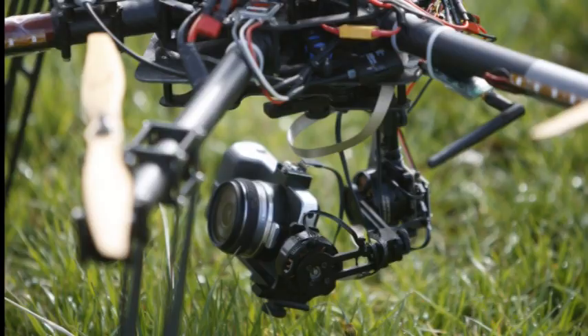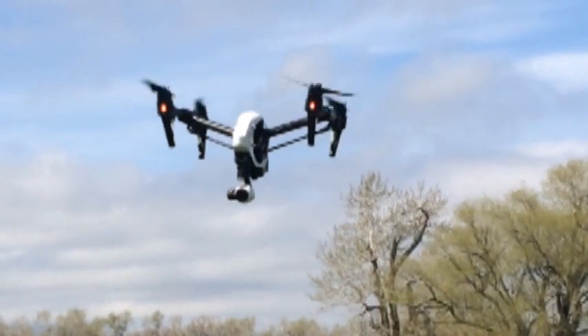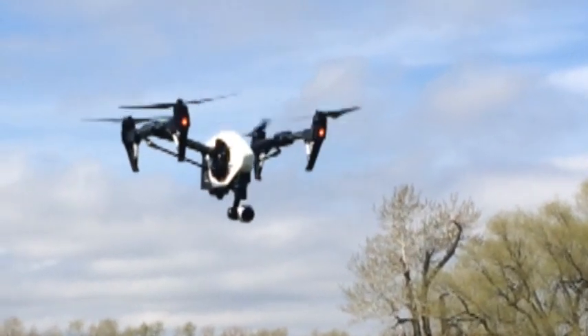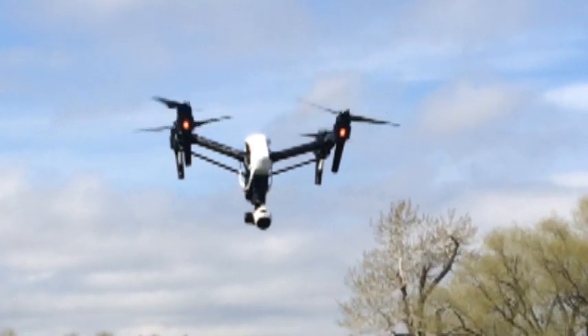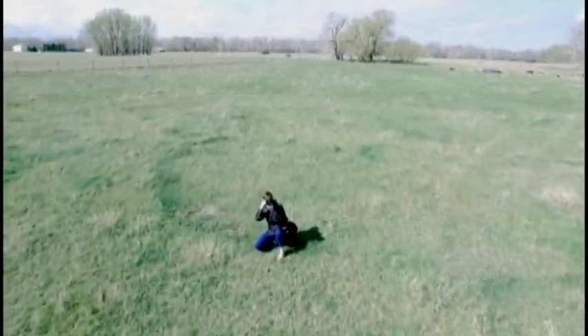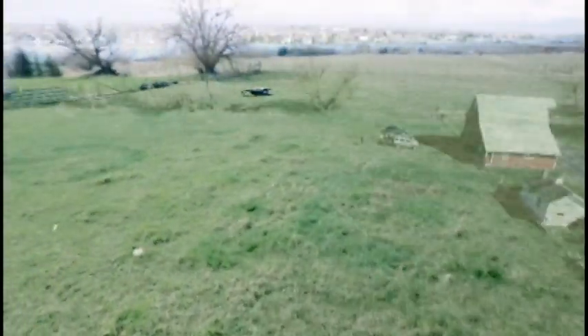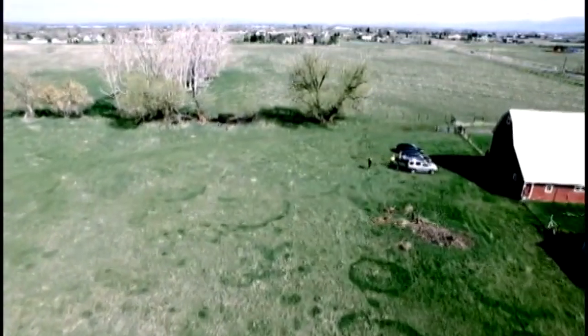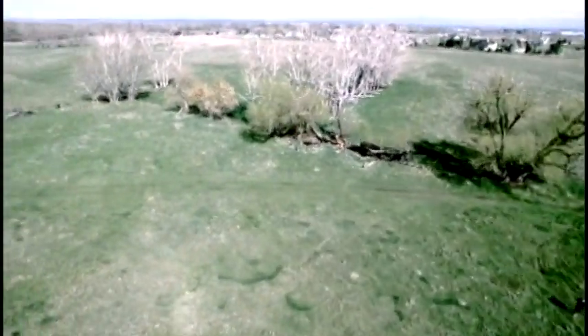Below here we have the gimbal, and this is what the camera sits on. The gimbal is a really important component if you're going to do aerial photography, because it's the gimbal that is going to keep the camera steady and free of vibration and movement. So when you're looking at a product video taken by a real stabilized gimbal, you're going to see a very horizontal, smooth video.